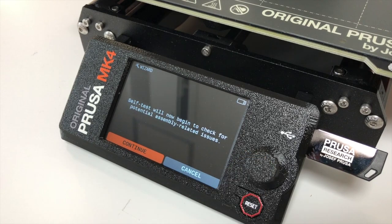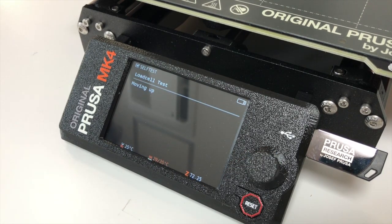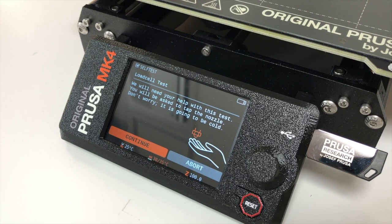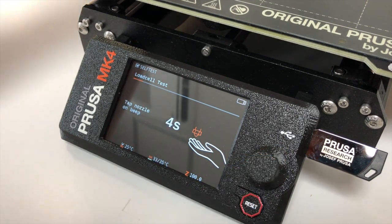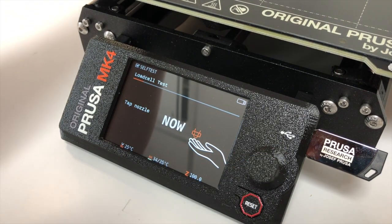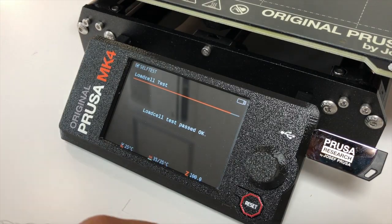This MK4 was ready to go, but I wanted to go through the steps of calibration to make sure that nothing moved during shipping and also to show you how it's done. It will run some automated tests and then give you some prompts. The first one is to tap the nozzle. Don't worry, it's cold — you can see the temperature in the display. Tap! Successful test!